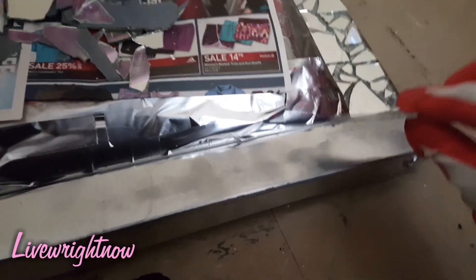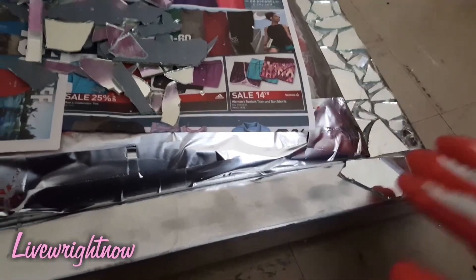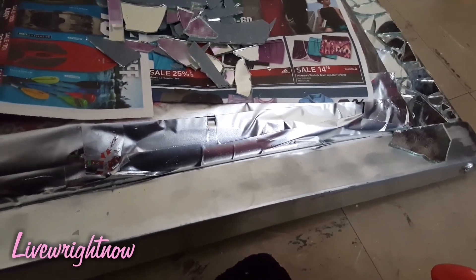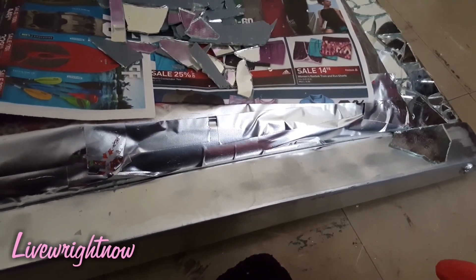Now that I have the mirror pieces spread out a little bit, I'm going to take the bigger pieces of mirror — the ones that kind of have an edge — and align them across the wood part of the headboard just to see where I want them placed.